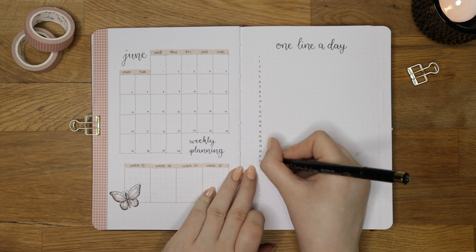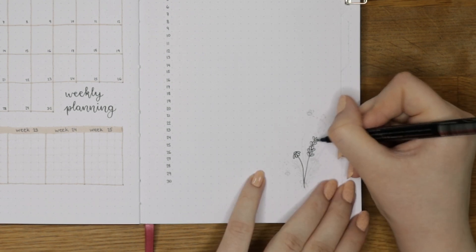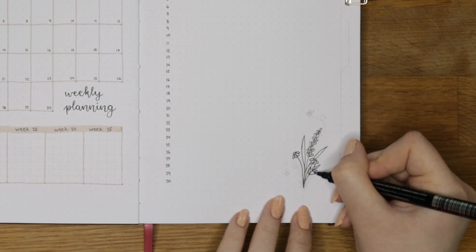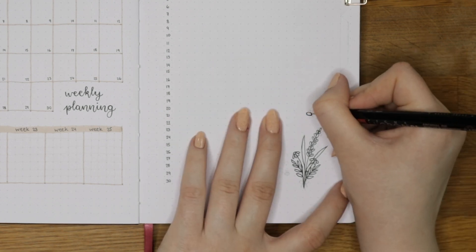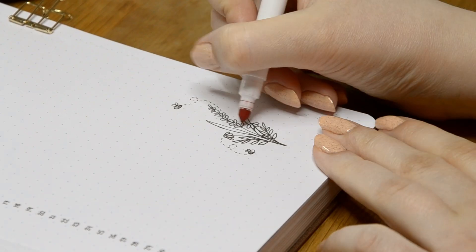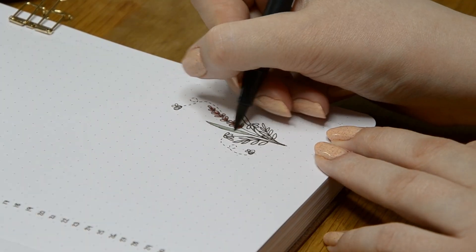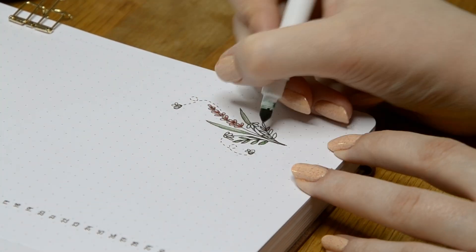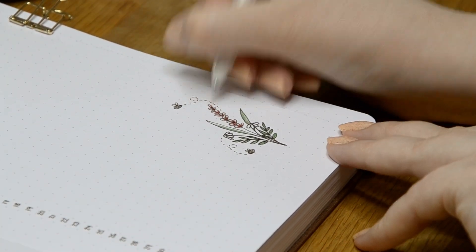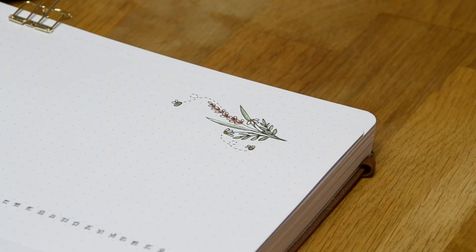Next to my monthly calendar I made my one-line-a-day spread. This is one of my favorite spreads to make as I really love reading what was happening in my life afterwards. I tried making a memory spread in April and May, and I did like that too, but for June I just wanted something more familiar and simple. In this spread I'll write something about my day and what I was grateful for, or one good thing that happened — but sometimes I'll write about bad days too as I don't want to dismiss my negative emotions. For the decorations I just drew a little wildflower arrangement and bees, which was a quick and cute doodle.